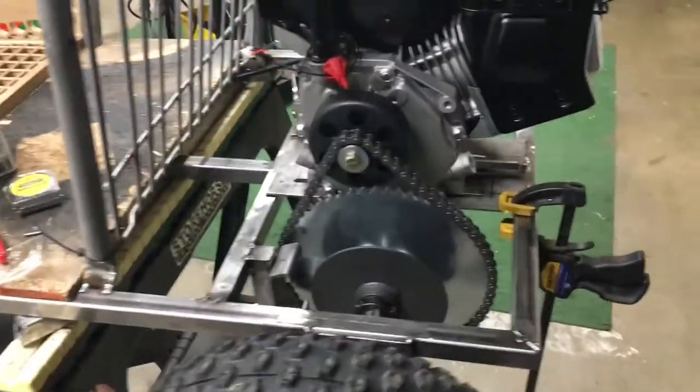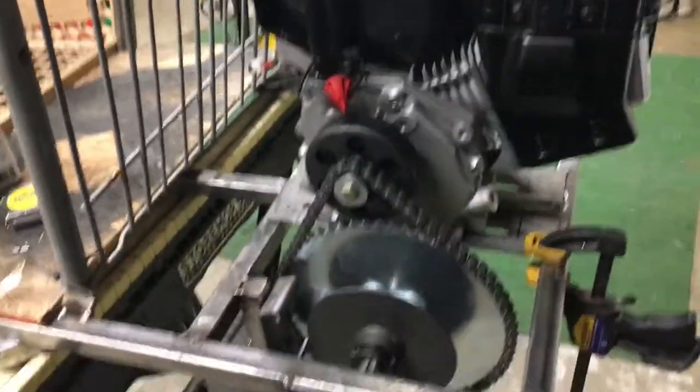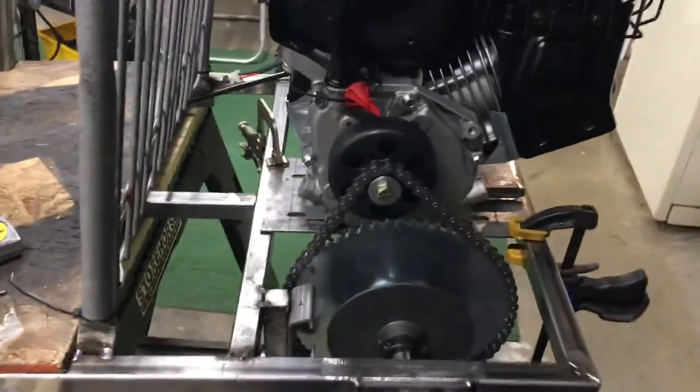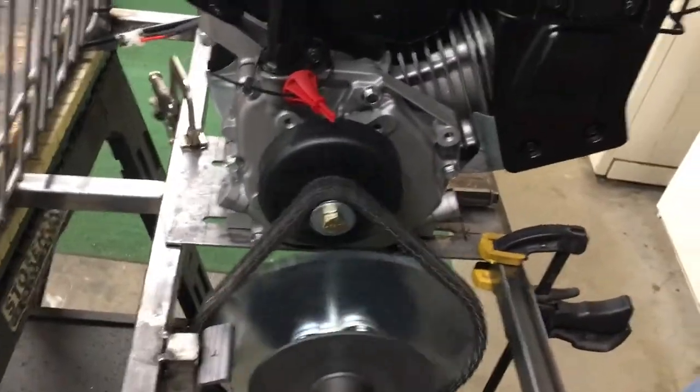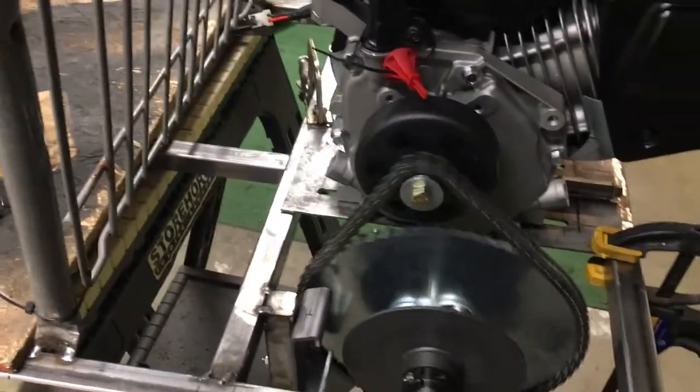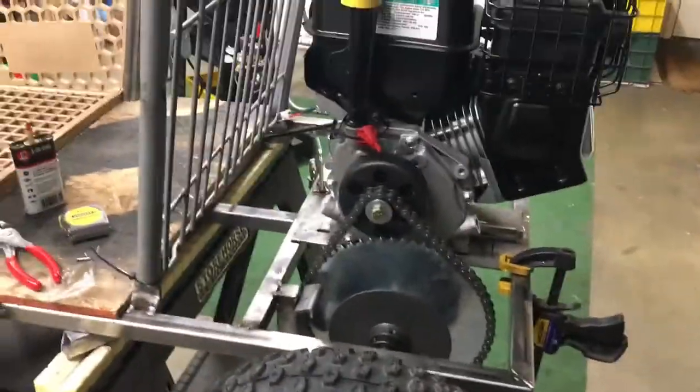We got the plate slotted and tossed the engine back up on it — it's still just clamped in place, still got to tack it down — but we decided to toss the chain up on it and it looks pretty legit. Starting to come together.